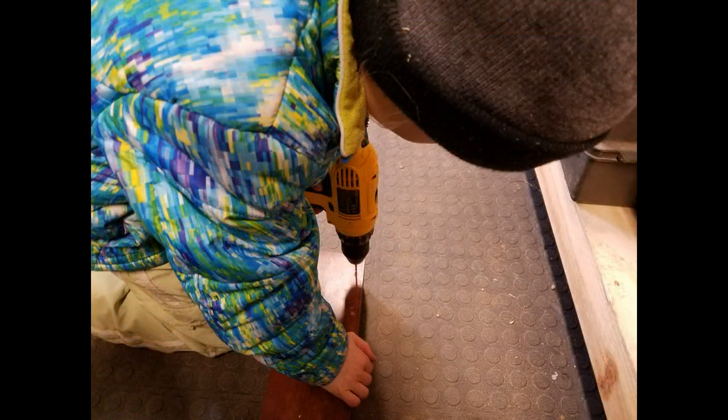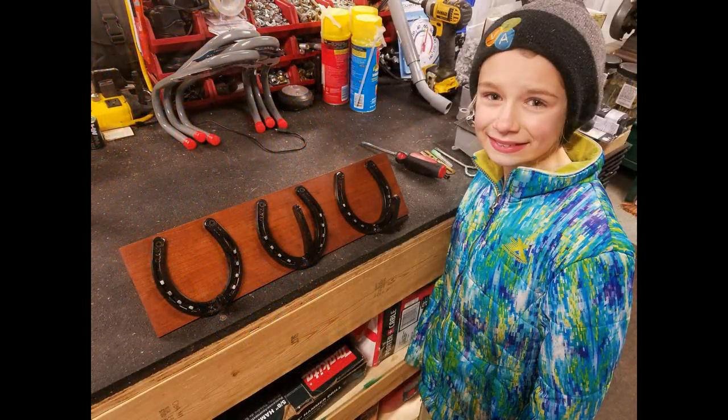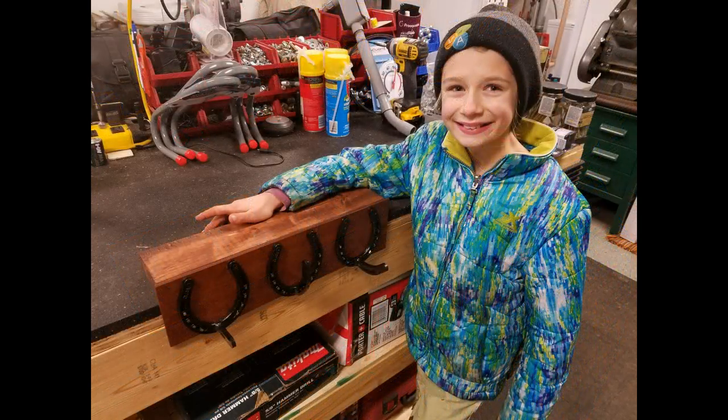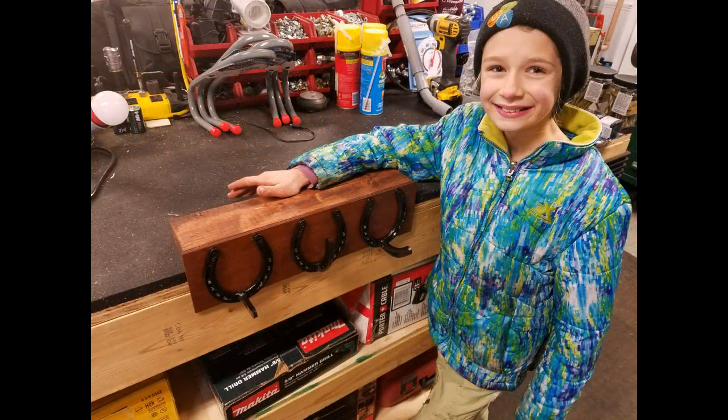Then we took six screws and mounted three of the different types of hangers she made. She made more of a straight hanger, she made a real bent hanger for hanging tack, and she made one that sticks out a ways for hanging larger items on. This is a fun project for her. Please like or subscribe, and we'll keep putting out great videos like this. Thank you.